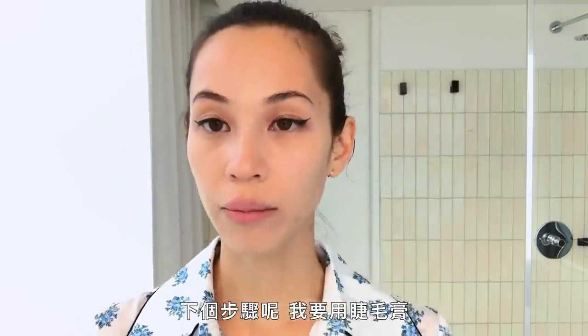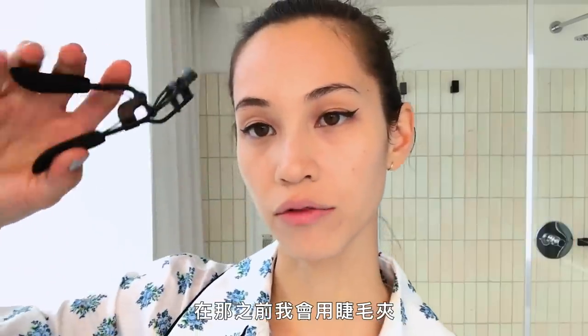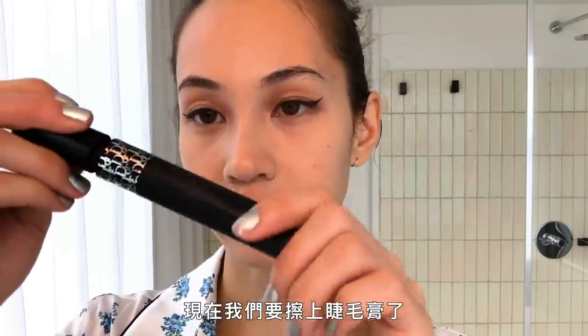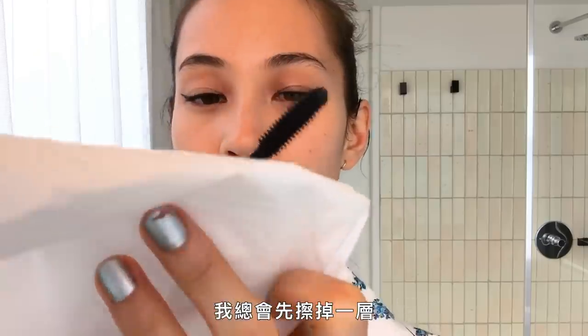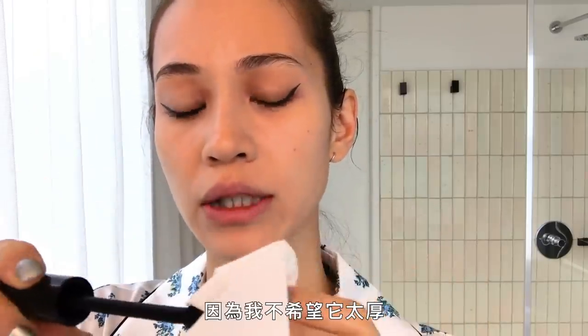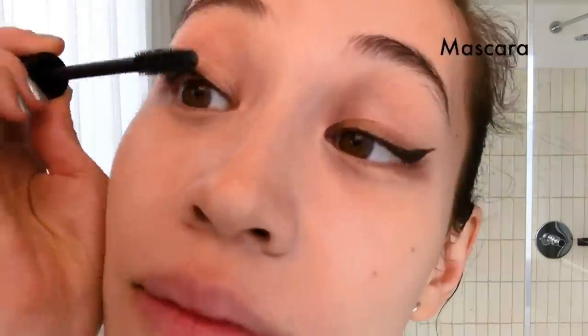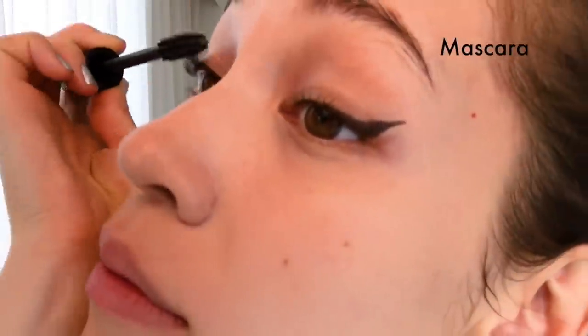I'm gonna use the mascara, and before that I'm gonna use the curler. Now we're gonna add mascara. I always wipe it once because I don't want it to be too thick. It's really thick.